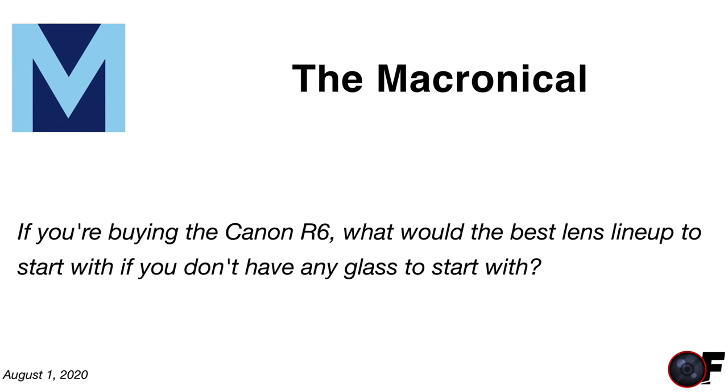The McRonicle asks: buying a Canon R6 with no existing glass, what's the best lens lineup to start with? It depends on whether you're doing photo or video. A general-purpose 24-105 f/4 is a great travel lens for run-and-gun. For video I'd seriously consider the 15-35. For photography the 28-70 is very good, and the 50mm f/1.2, 85mm, 100mm, and 135mm for portraits. Keep an eye out for the rumored 14-28 and 70-135.